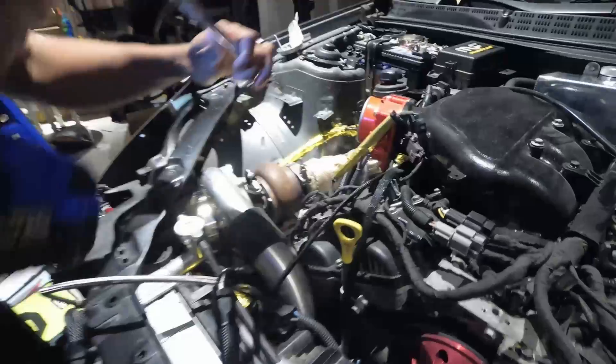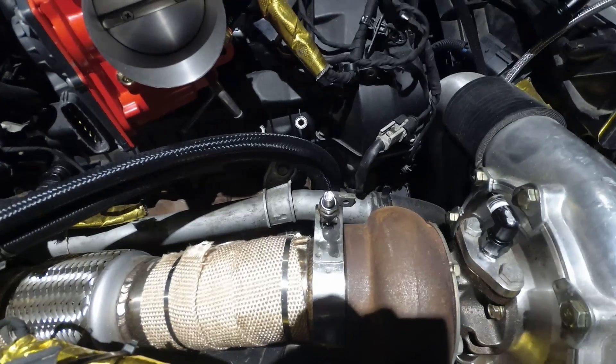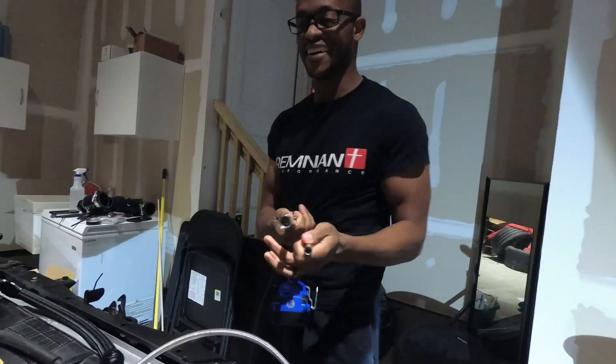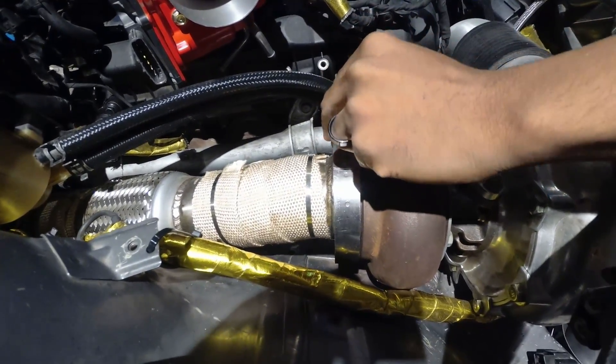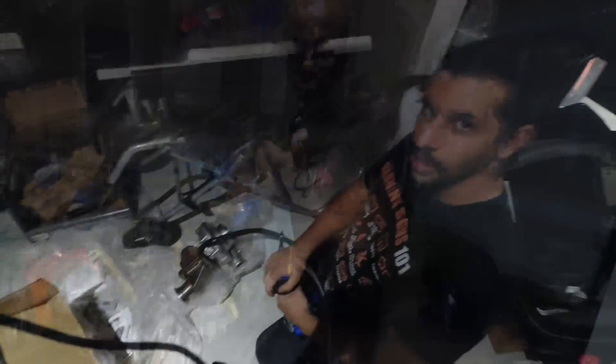Now that we're back up top, we need a 10 millimeter for the two-and-a-half-inch V-band, and then we need a 13 millimeter for the three-inch downpipe. We prepped before doing this. Now that we have those things off, we can go ahead and take the turbo off.